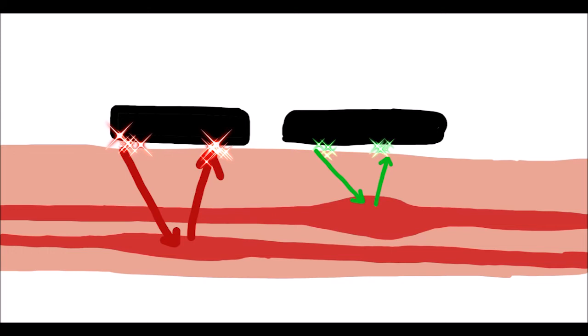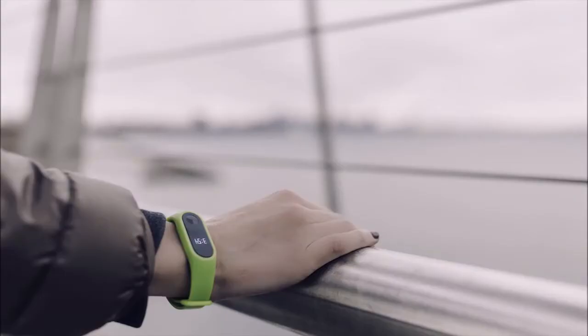The red light penetrates deeper into the skin, so if we have a deeper penetration level, we get more accurate results. However, the green light, when compared to red, is not as accurate. But for fitness bands, green LED lights are commonly used.